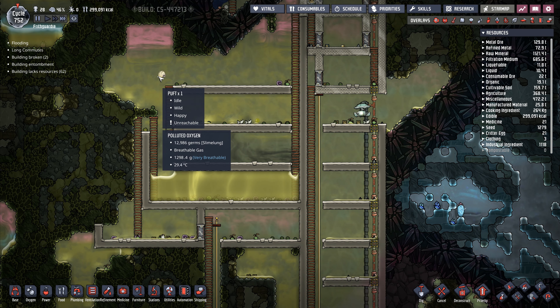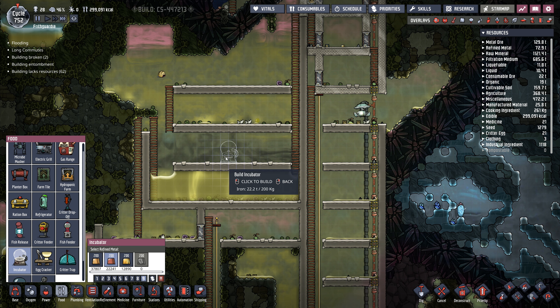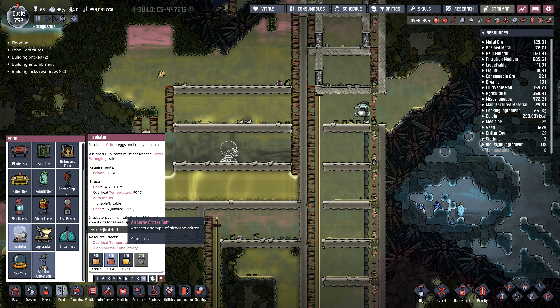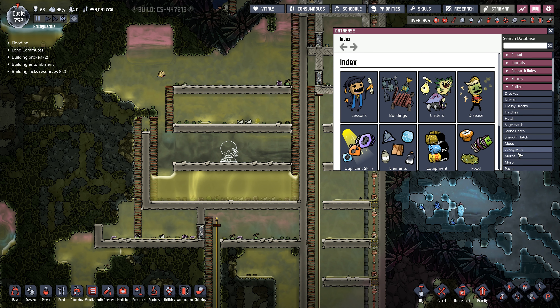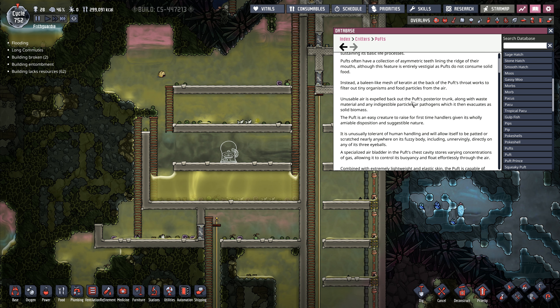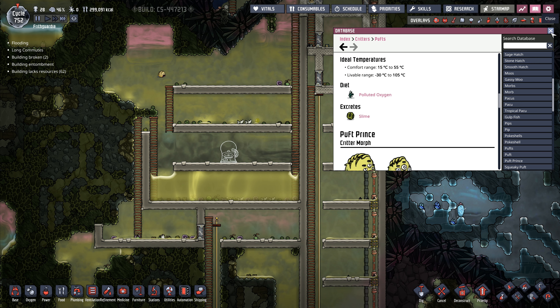Something I'm going to do — I know what I'm going to do. I've got this puff right here, so we're going to try and make this a little bit more puff-friendly in here. I'm going to put an incubator in here for a start and drop that in there. Then we're going to go with a critter feeder. What does a puff eat? If I remember correctly with puffs we don't have to worry about what they eat. Looking at them — diet is polluted oxygen and they excrete slime, so I don't actually have to feed them because they eat polluted oxygen.